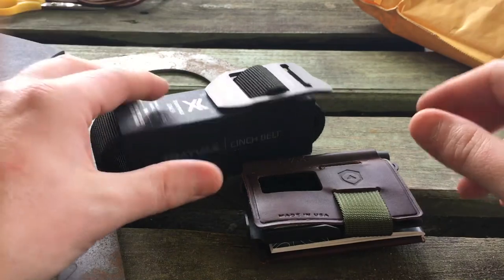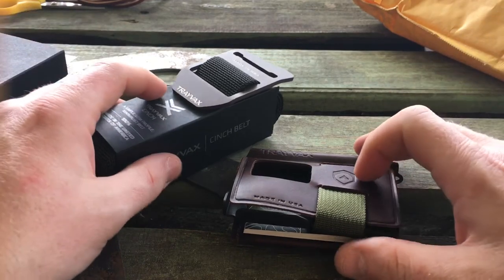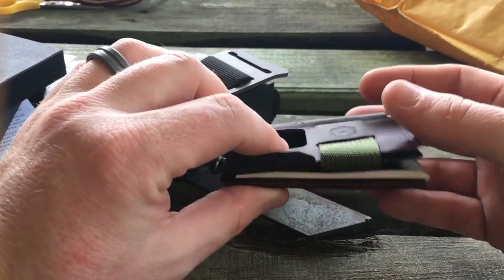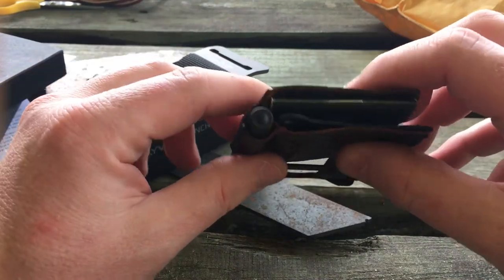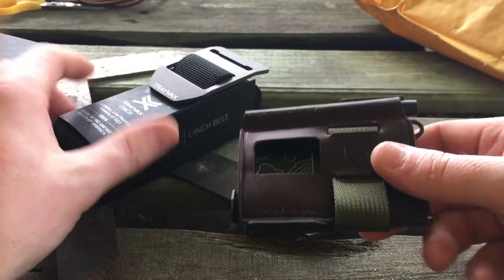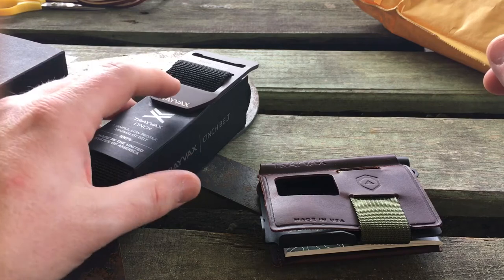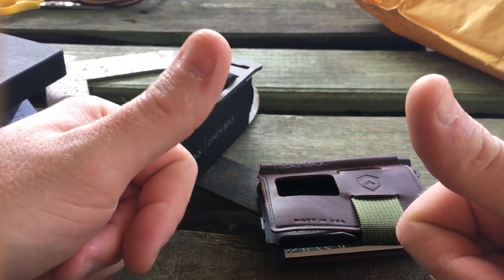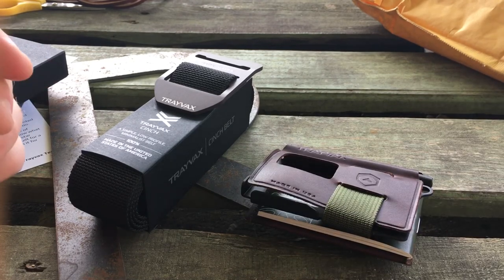Well guys, there's my unboxing and first impressions. My first impressions: I'm very impressed and excited to use these products. Is this going to take the place of my Element wallet? Absolutely not. But am I going to use it? Absolutely. It might be my weekend carry or my work carry at the clinic so I have a notebook on hand. I will be putting it in my pocket and putting it through its paces. I love all of their products — they're absolutely outstanding. Look forward to some reviews in the near future of the Trayvacs Cinch Belt and the Summit Notebook Wallet. Until then guys, have a good day, have a good life, be blessed, earn your story. See you guys.